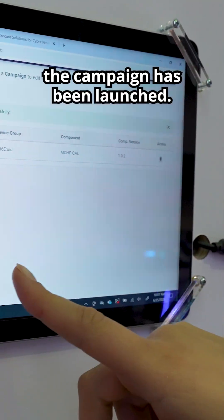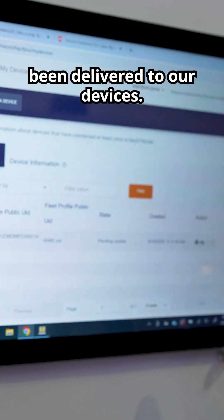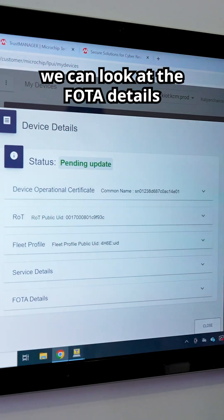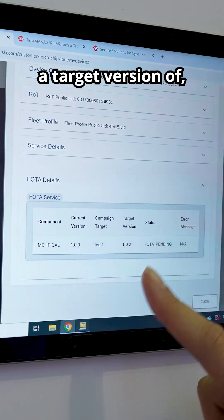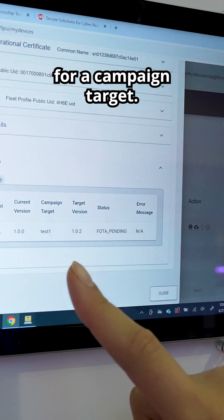Now we can see that the campaign has been launched. Let's make sure that it's been delivered to our devices. We can see on the device it's pending update. If we go in here we can look at the photo details and see that it has a target version of version 2 for campaign target test 1.